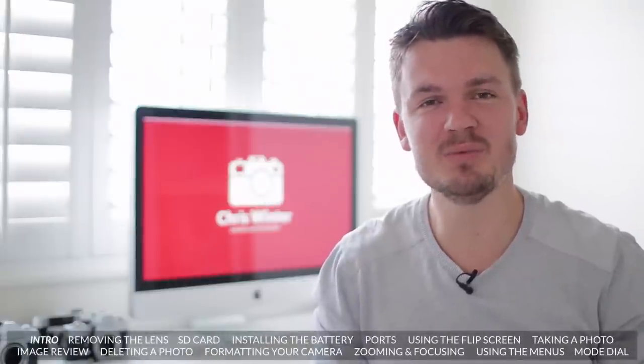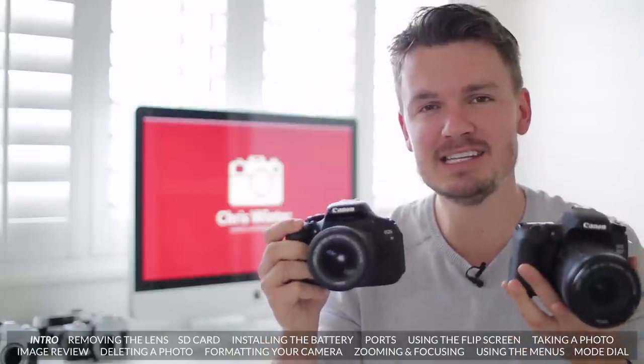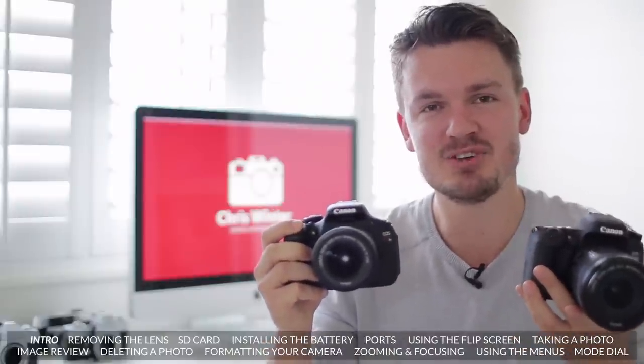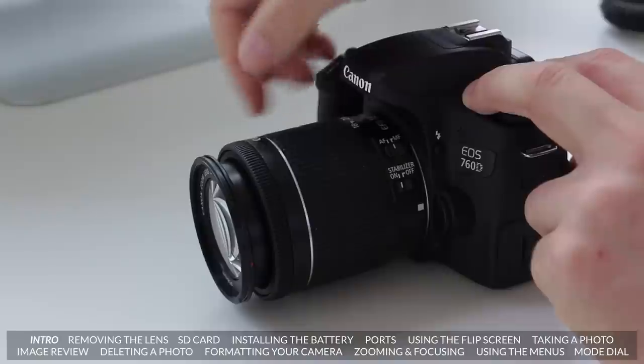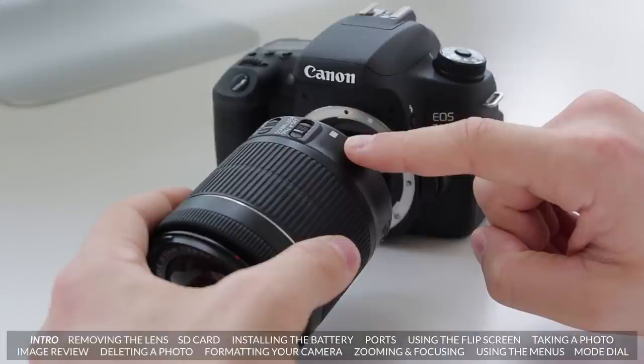Hey there, how's it going? My name is Chris Winter and welcome to part one of my Canon T6i and Canon T6s training tutorial. Today I'm going to teach you a number of basic steps on getting to know your new camera and hopefully you can get something out of it.